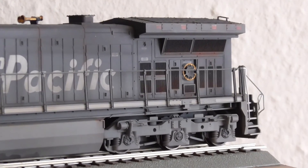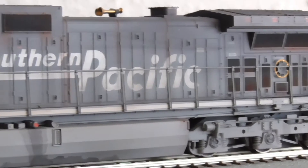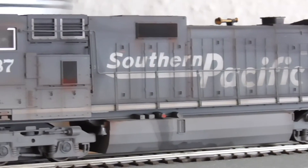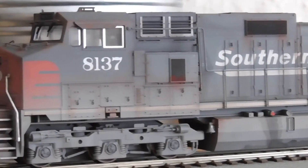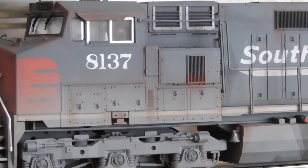Frank did the weathering on his C44-9. Some great details on there — I hope you can see it.